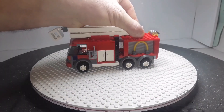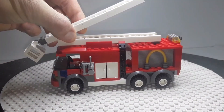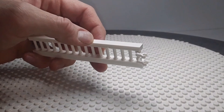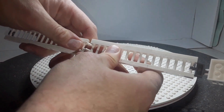Originally when I built it, the ladder was like this. It says it can extend but it can't extend. It's connected here with two skeleton arms, which are used to connect this together. Then I'm going to put this on the end there.